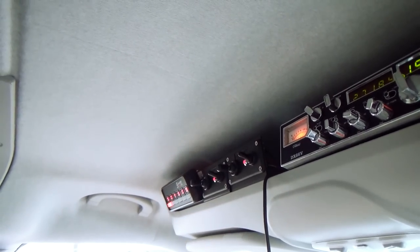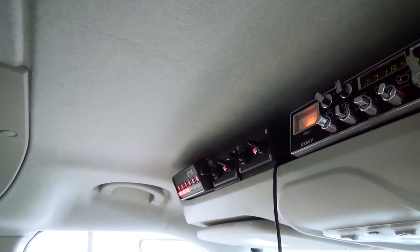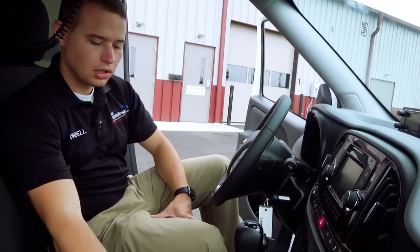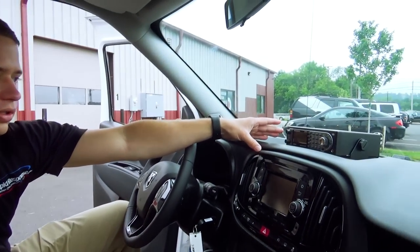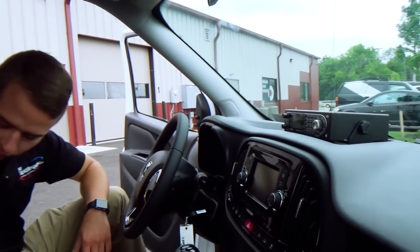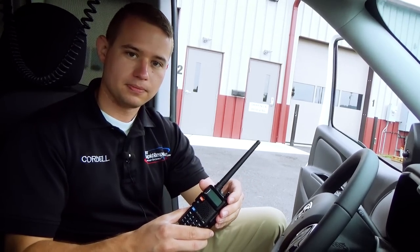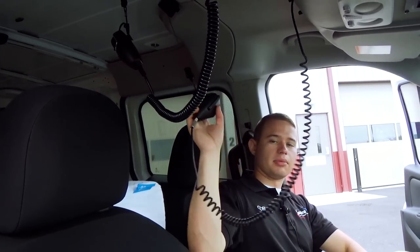We've installed an additional set of power sockets for him, since he has a lot of accessories that need to keep charged out on the road. We've also installed a Uniden Bearcat scanner that allows him to monitor different activity near or around him. Alongside the scanner, we've given him a radio that allows him to monitor different frequencies on the scanner and then tune into this radio to talk to certain people. For mic holders in this vehicle, we've gone with the style you may see in a heavy truck, where the operator can pull them down, speak, let them go, and they retract up out of the way.